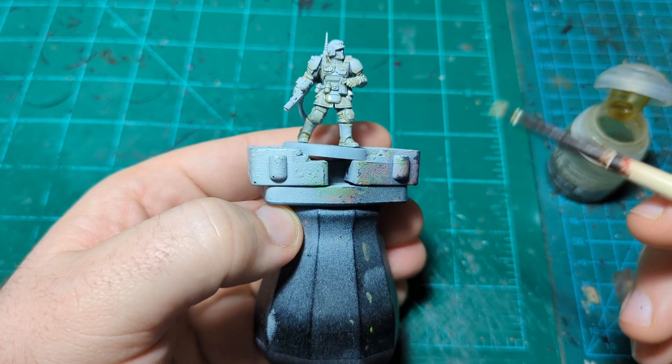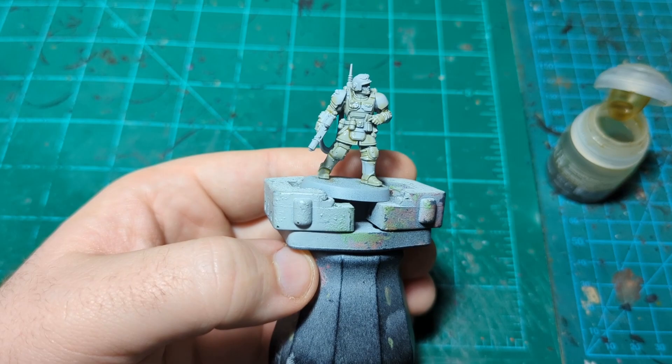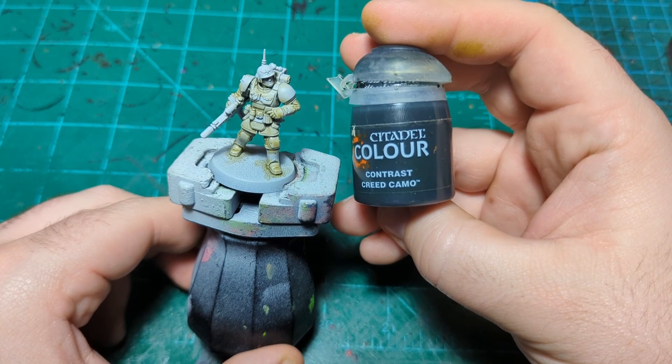I'll let this dry and then do a second coat just to darken it up a little bit — you guys know how a second coat applies, same as the first. Once the second coat is all dry, we'll come back and do the armor.